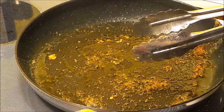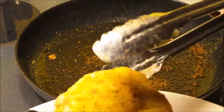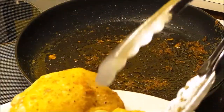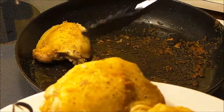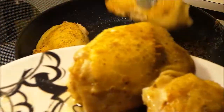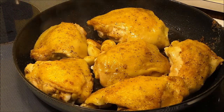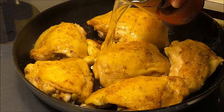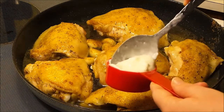After I sautéed the garlic, I drained off all the oil that was in the pan. Now I'm going to add the chicken and the garlic all back in, skin side up, and to this I'm going to add a can of chicken broth.